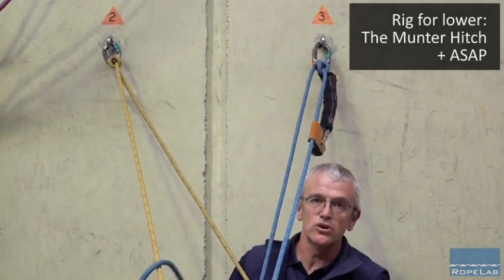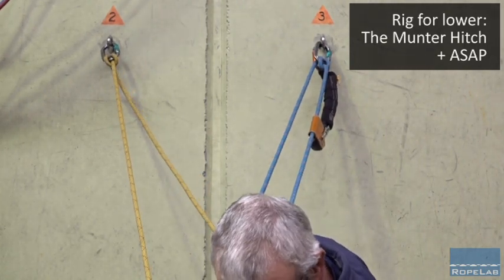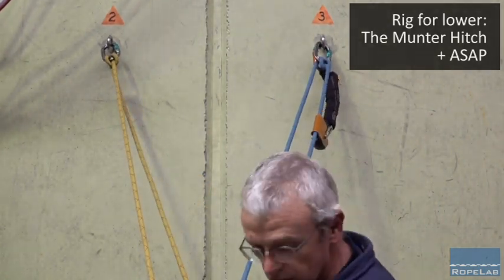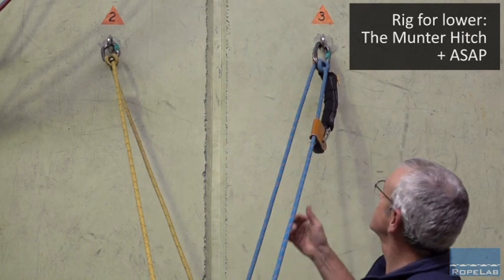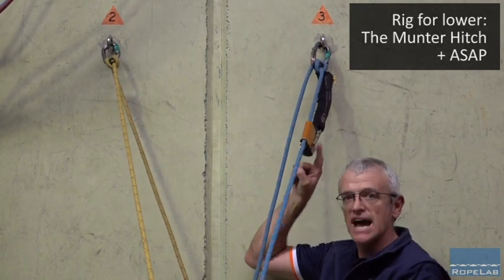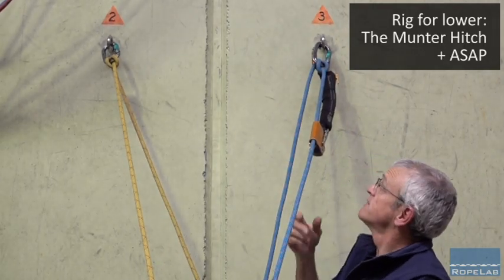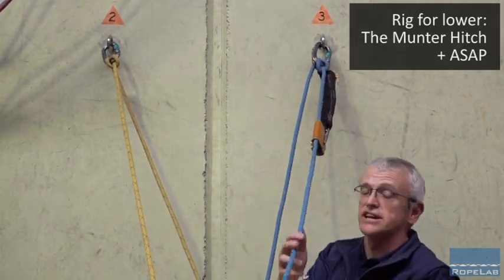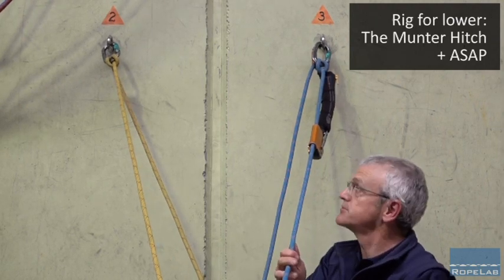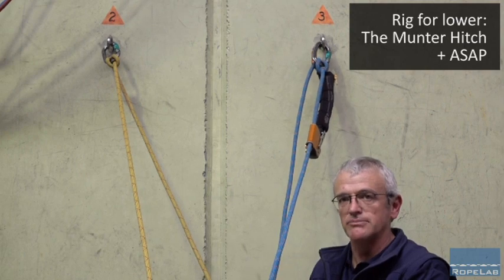And if needs be, I can even walk towards the edge of the structure, watching the person as I'm lowering them and lower from this position here, knowing that should I get something completely wrong, I'm still going to have the ASAP catch on at least one of those ropes during the lower. For sure, if that does catch, then I need to put a little raising system on this rope to raise up to unlock the ASAP. But it's a whole lot better than the alternative.